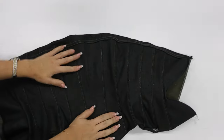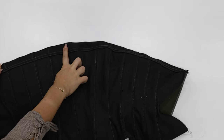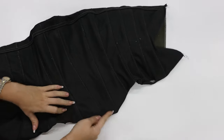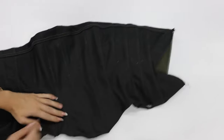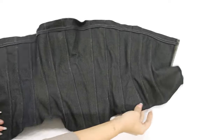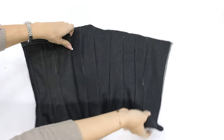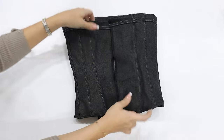Once you flip the corset inside out, I went with a single needle stitch on the top and on the bottom as well, just to make it more stiff. I also sewed straight lines across the corset to keep it together with the inner lining so it doesn't flap from the inside.